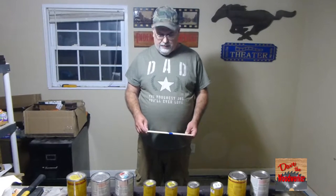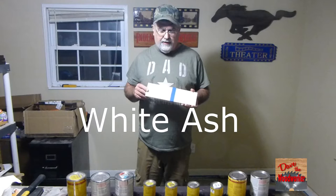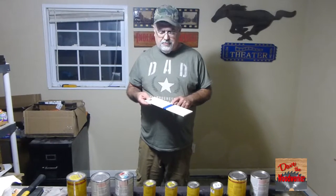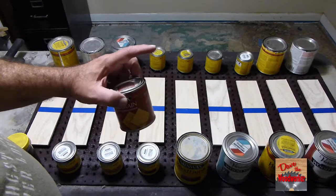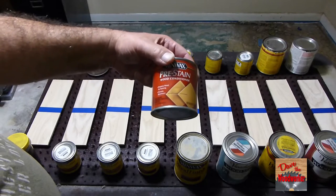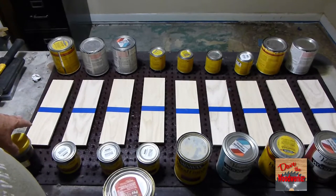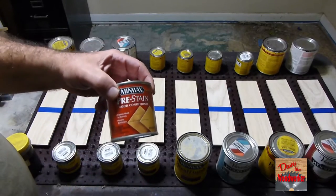Hi guys, Dave here. Today we're going to test some more stains on some different wood — this time I've got some ash. I've got a few more different kinds of stains this time. I put a blue tape line on and I'm going to pre-stain them, as with the others I've done in the past. You can check my playlist for the stains. I'm going to add pre-stain to all of them except the one where I'm putting steel wool and vinegar — I'll leave that one as is.